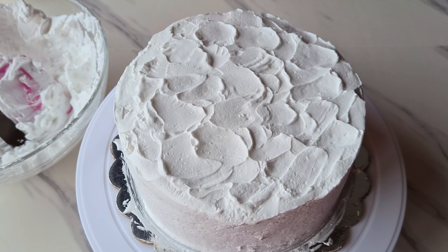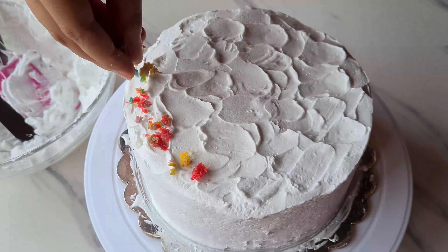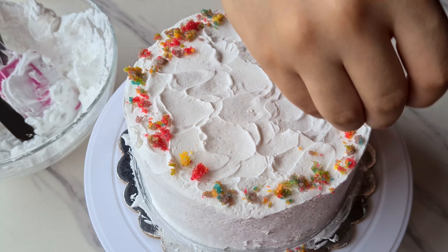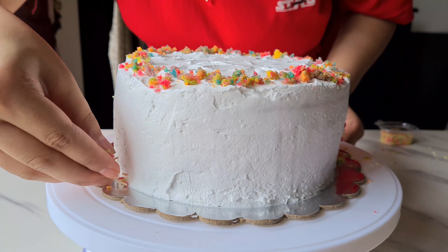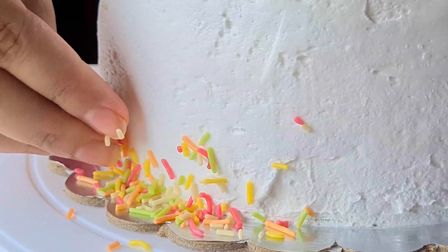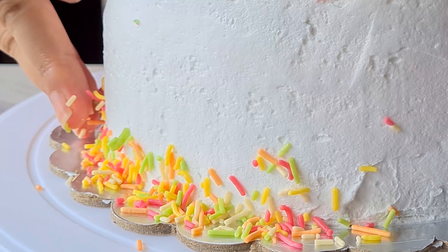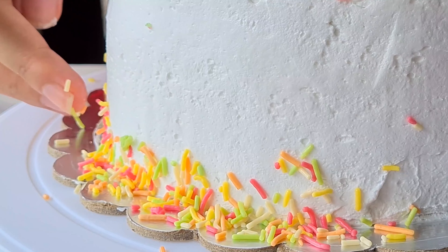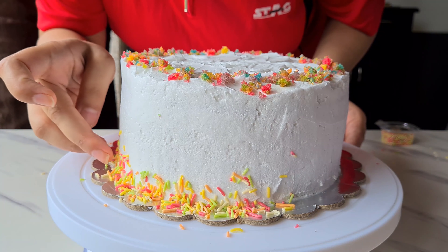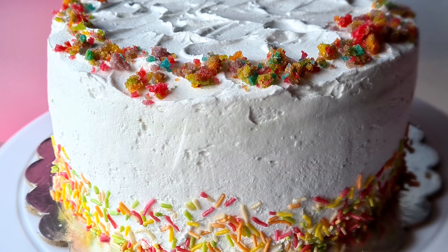For decorating the top of the cake, move your spatula back and forth to create a ruffle pattern. You can also simply smooth the top out evenly — we are making this pattern because it gives a great texture. Then, using some crumbs from the rainbow cake, decorate the top. Finally, throw in some rainbow colored sprinkles on the sides of the cake, carefully pressing them onto the bottom of the sides.